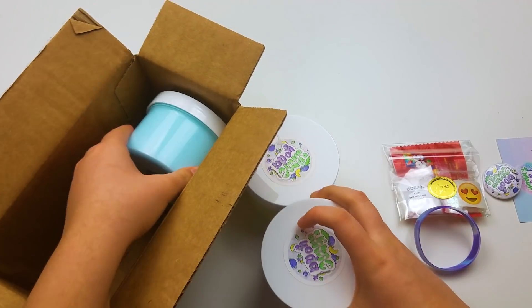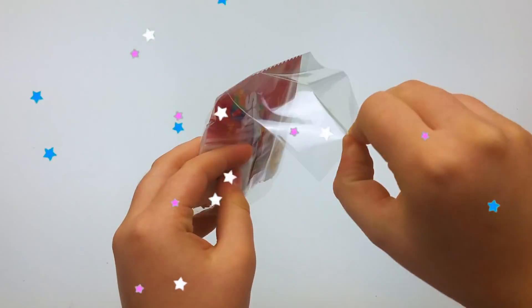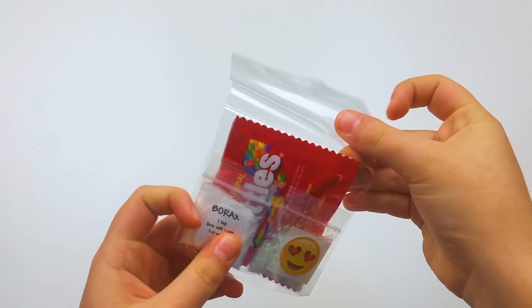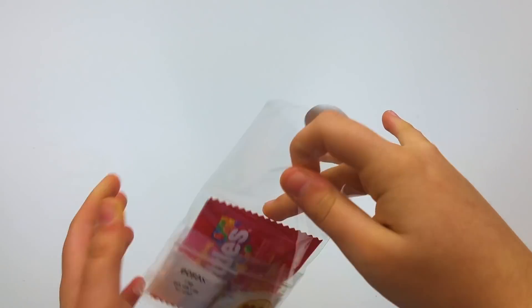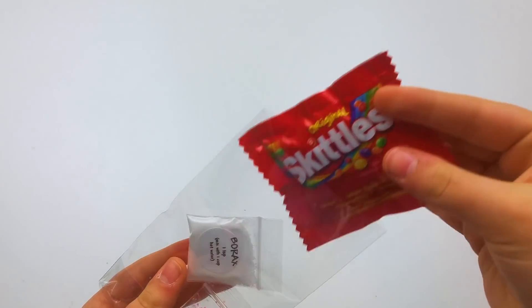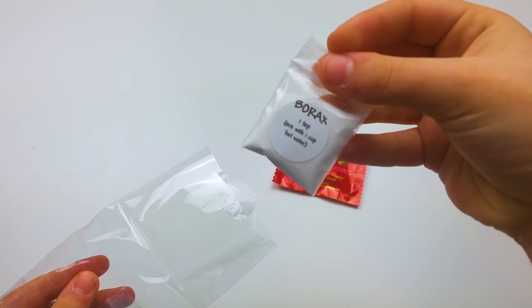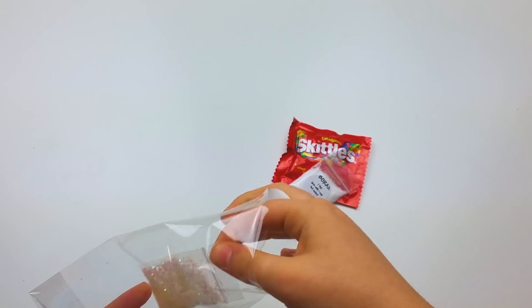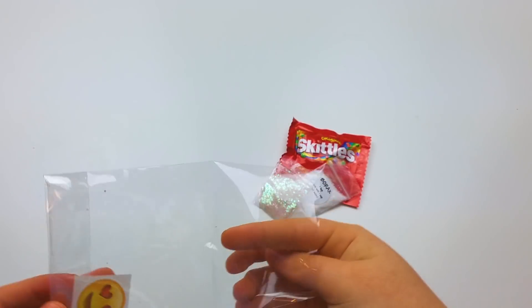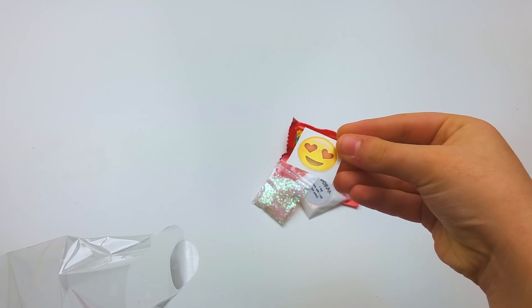It looked really nice and professional. This is the goodie bag you get — it had a really pretty gold sticker that said 'thank you,' holding it together, which added a nice extra touch. She gave me some Skittles, some borax in a cute little baggie with a sticker clarifying how much to add, some iridescent glitters, and a heart eye emoji sticker.